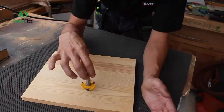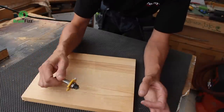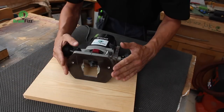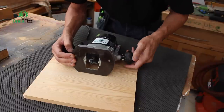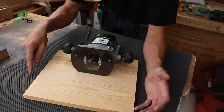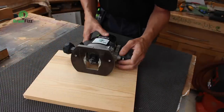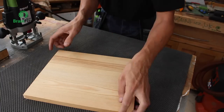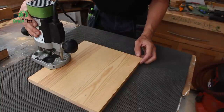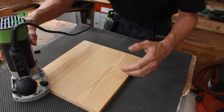Everyone is probably aware that we always cut against the direction of rotation of the cutting implement. So if it's spinning clockwise, we need to cut that way — which means moving the router anti-clockwise. The easiest way to demonstrate this is using an edge moulding bit which I've already set up in the machine. I'm going to route the edges of this piece of work, moving the machine in an anti-clockwise direction around the outside.